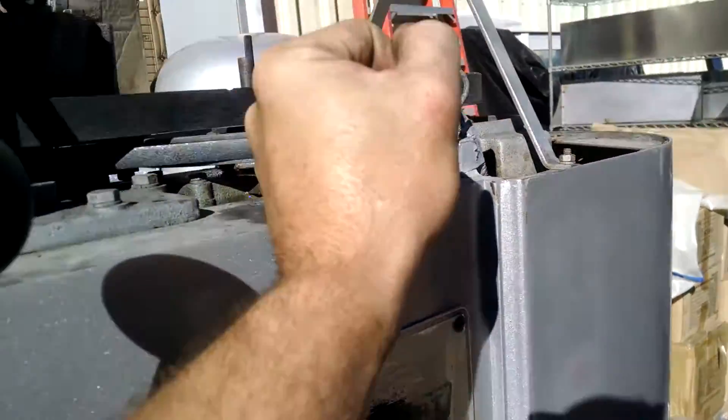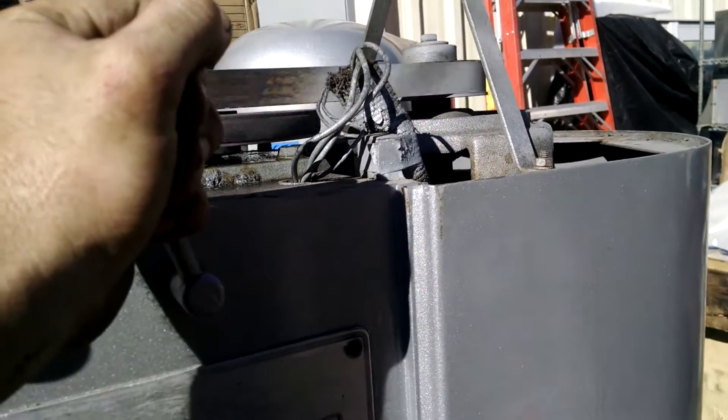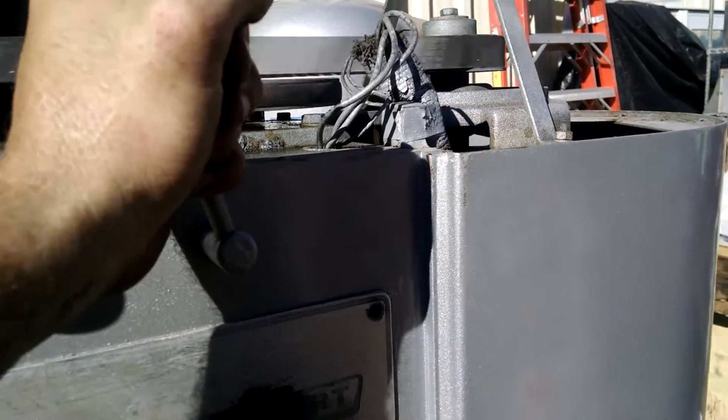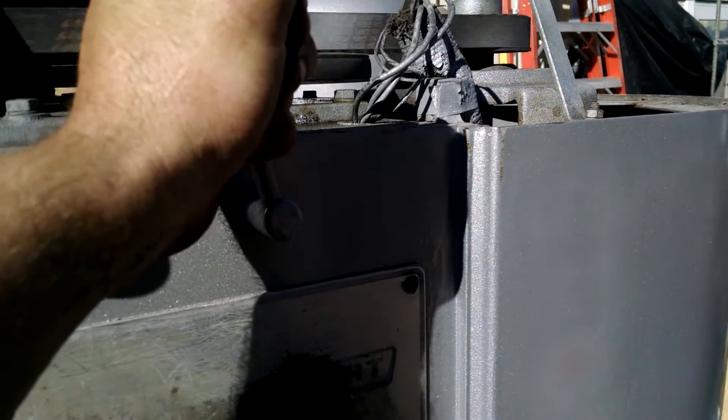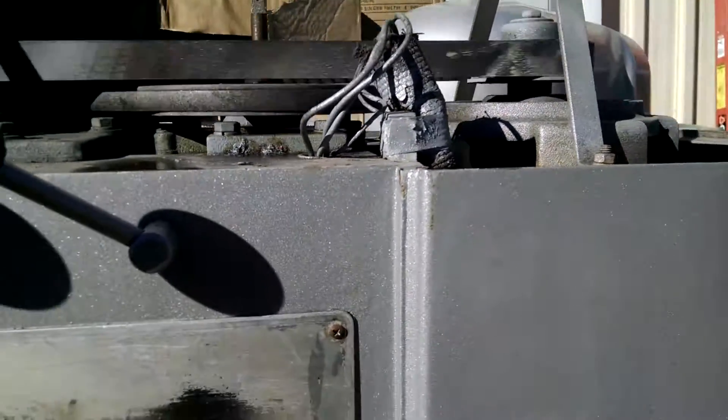Then it is going to go all the way up. It is going to clack at the top. It is doing perfectly what it is supposed to do. It won't stay going unless you hold it — you have to hold it. There is your clack. There is your stop.